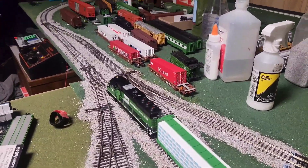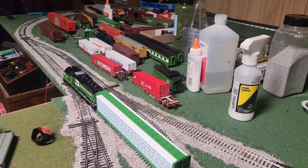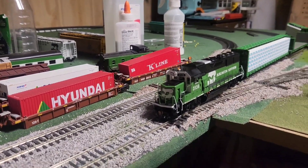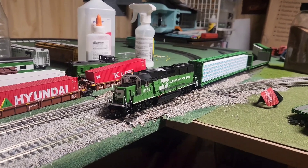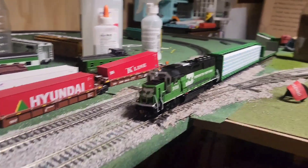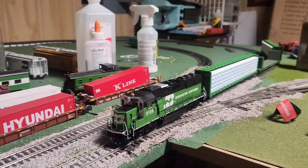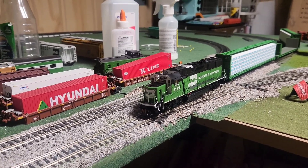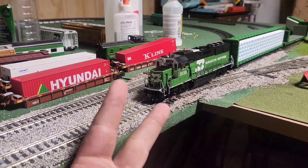Right there — there's the dead spot I was talking about. Anyway, that's going to be the end of this video. It's a good locomotive, I'm happy with it. I just wish some things were different, but it looks nice. It just needs a current keeper and then it'll be pretty good. I'll do some more tweaking and I'm sure I'll come to love it. Hope you guys enjoyed the video — see you in the next one, take care and peace.